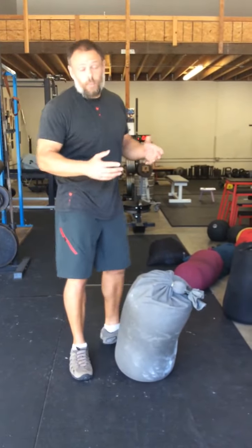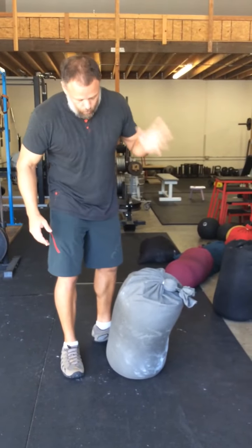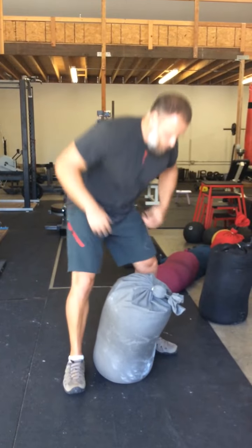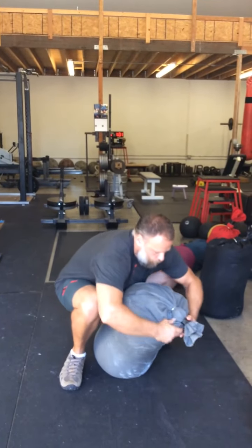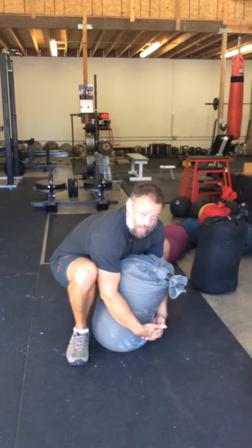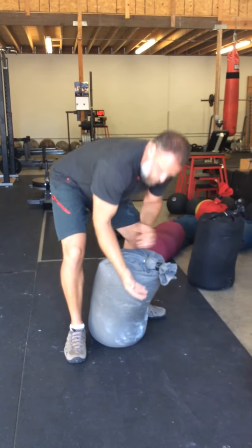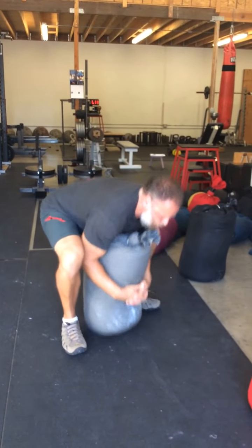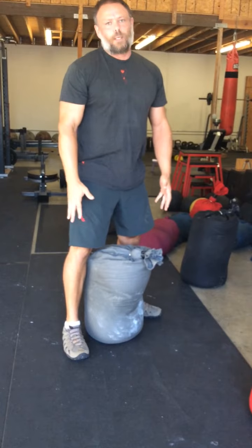First of all, we have to lap the sandbag. The big mistake you'll see is people starting with their butt very low and trying to grab it in front. When you do this, it's very hard to keep the sandbag with you, so you're never going to get any grip. Even if you do, the sandbag is going to be vertical and you always end up slipping off your leg.